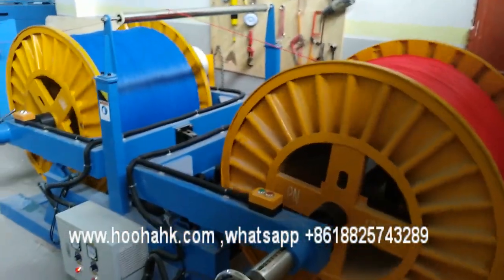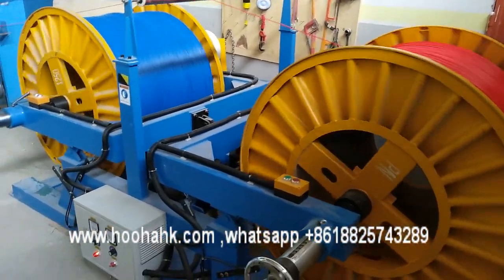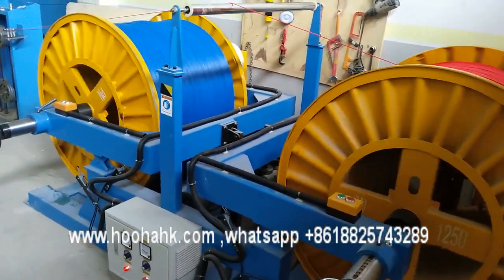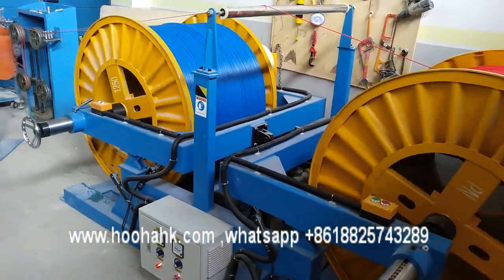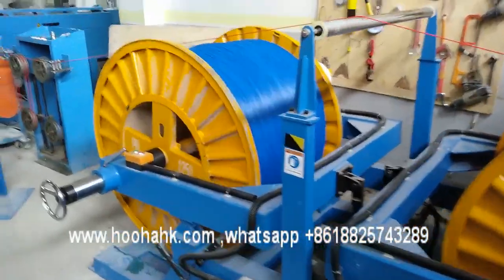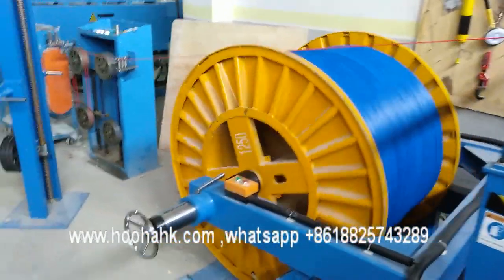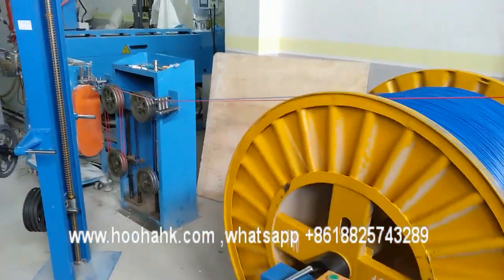Hi everyone, this is John in Algeria, now at a customer factory. We want to do the two quartz cables in manufacturing. The single quartz cable diameter is 2.5 square millimeters. Here is the production line at our extruder machines.